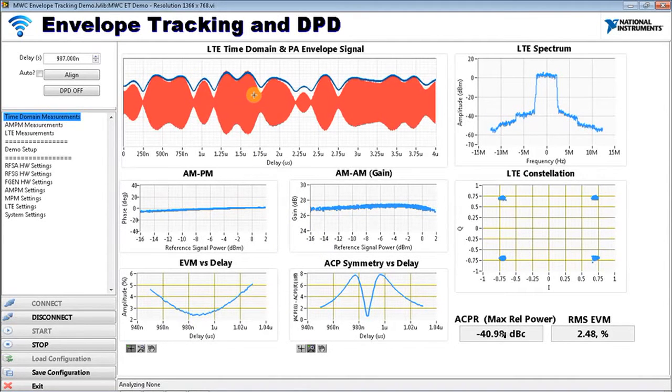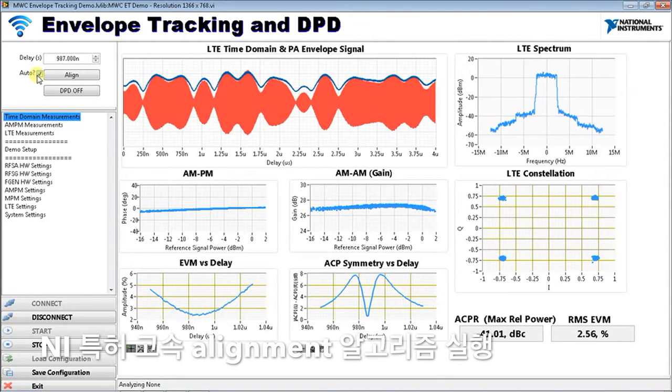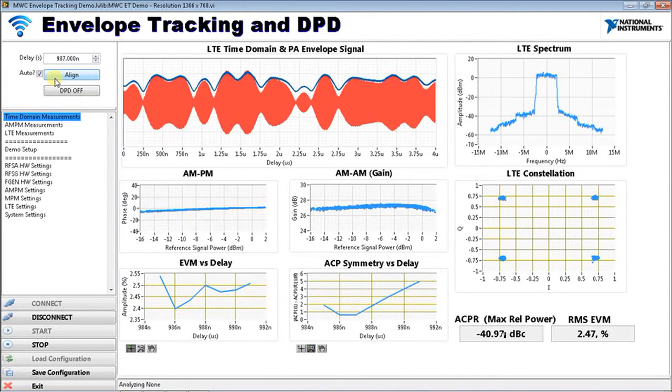That procedure didn't take long, but one thing everyone wants in automated test is to go faster. One of the unique benefits of the National Instruments software approach is a patent-pending fast alignment algorithm that performs a quick coarse alignment and then only takes a few points for the final fine alignment sweep. Let's run it with fast alignment — and it's already done. We're back synchronized and at an appropriate ACP and EVM for this device.